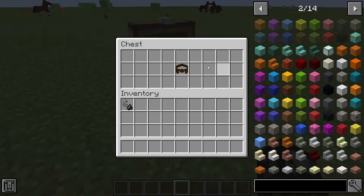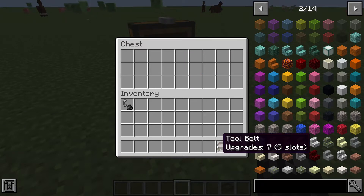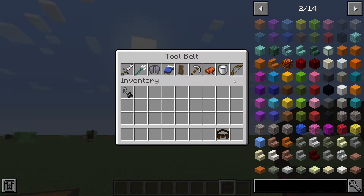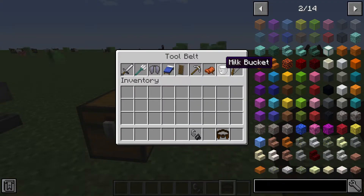Here we have the actual belt fully upgraded — seven upgrades gives you nine slots. This thing is really cool. If you right-click in midair you can see what's in your tool belt. For me I have a milk bucket for if a witch splashes potions, a bow, a saddle, my iron pickaxe, a shield, a spare shield maybe, a bed, an elytra, a trident, and an iron sword.